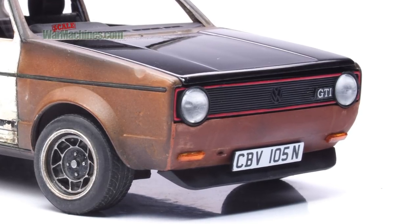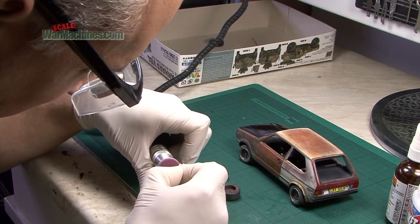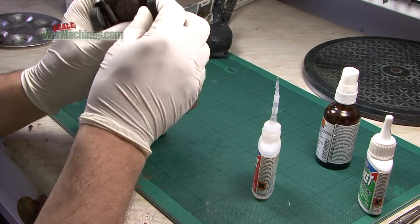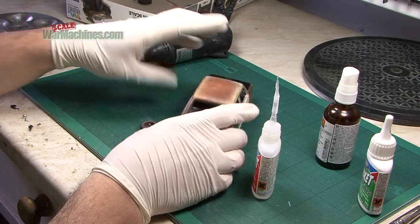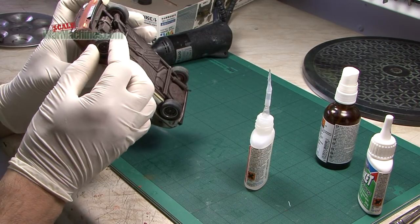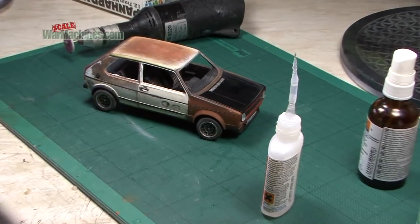Once everything is dry, we set about permanently fitting the wheels using glue. The conversion pieces are supplied with metal axles, so they were cut down to form axle stubs that fit in the plastic parts. Using a super glue — in this case Rocket Hot — the wheels are carefully attached in their final configuration, making sure they look right and sit right.